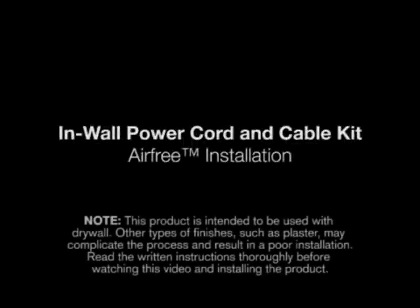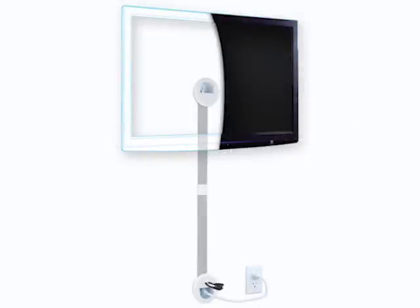In this video, we are going to demonstrate how to install the in-wall power cord and cable kit using the air-free method. Another method, called the standard installation method, is shown in another video. Thank you for purchasing the Flatscreen TV in-wall cover and power kit.